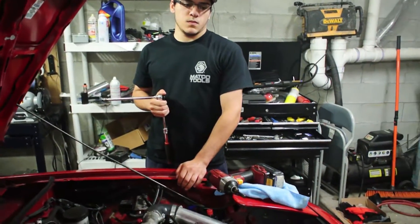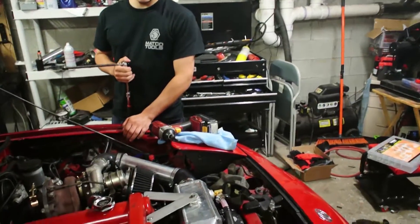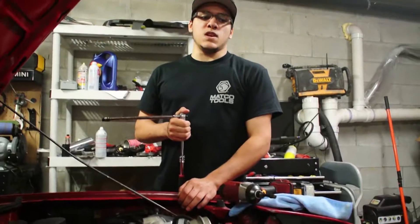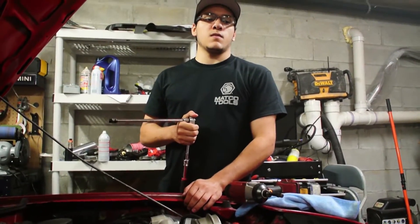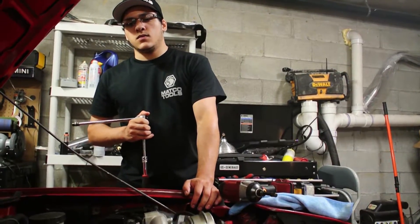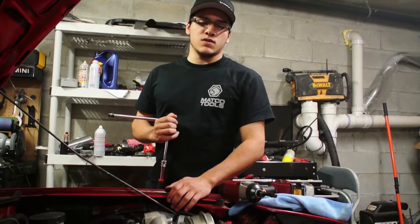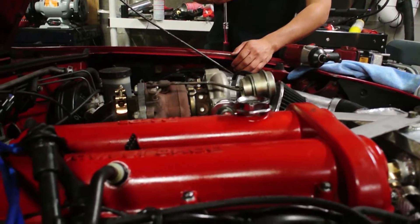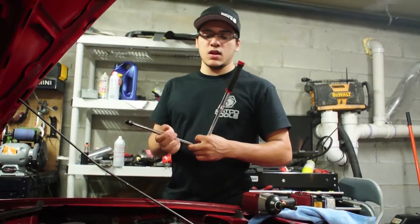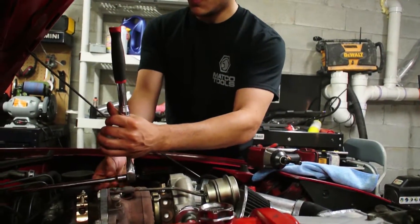Unbeknownst to him — this will be in another video — his upper radiator hose burst. He didn't know that at the time and he drove the car like a solid 10-15 minutes in city traffic. So obviously the car overheated. Now the car won't start — well, it'll start but it won't stay idling — and the coolant's got a real bad exhaust smell, so it more than likely has a bad head gasket at this point.